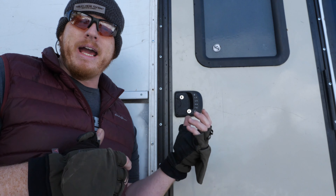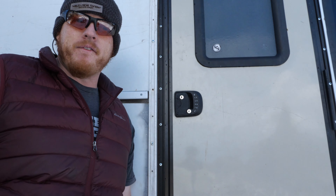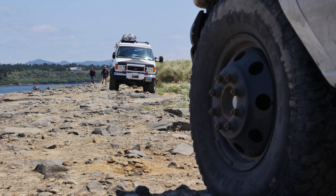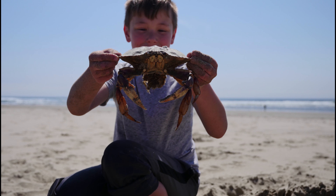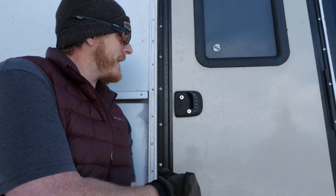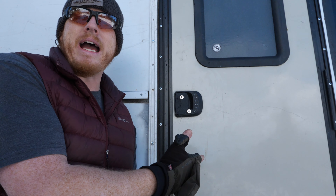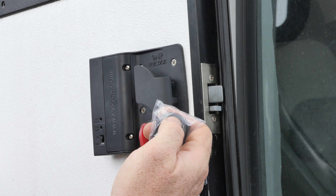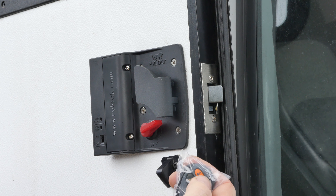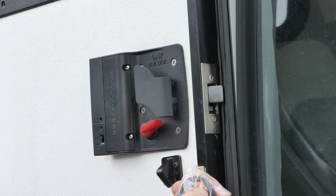That digital combination allows me to sometimes warm up the bus or keep it running, lock it when I leave, and if I ever forget the keys I can always get back in. When we go to the beach, the last thing you want is to lose your keys in the sand — so you lock everything in the bus, come back, punch in the code, and you still get access into your van or RV. It's phenomenal.